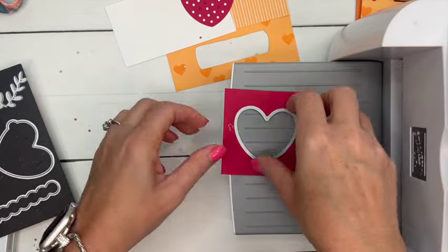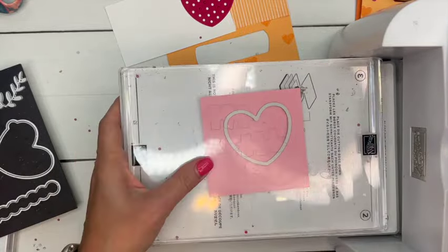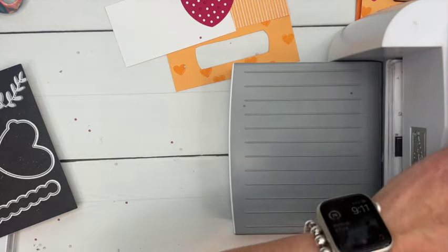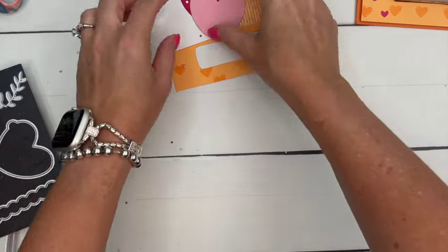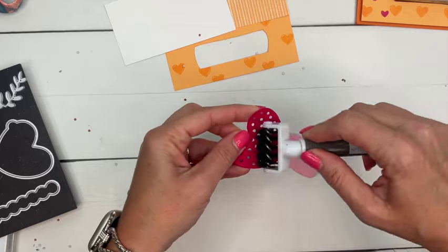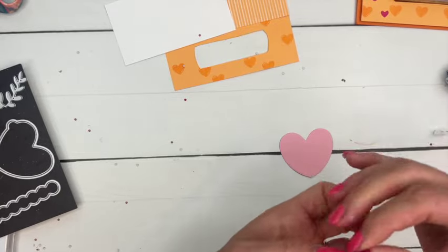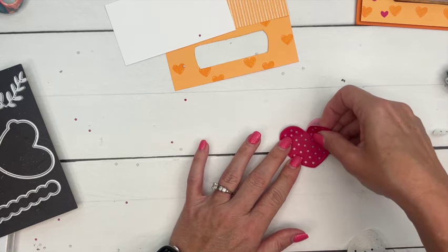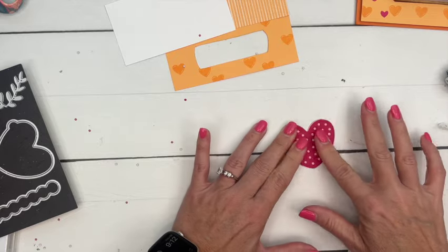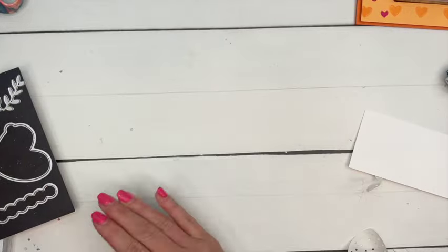Now we need the bottom heart, so this time we're just going to use the outline heart. Now we just have a solid heart. We want to make sure we get all of those little dots out, then peel off that adhesive backing. The adhesive backing really makes it easy so you don't have to use glue and have it squish out between all the holes.